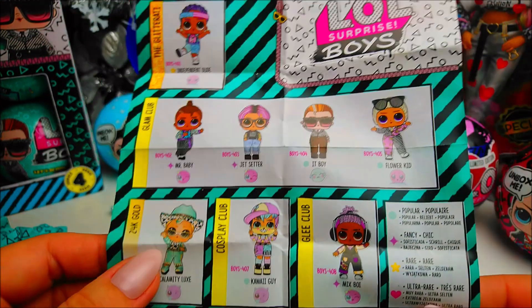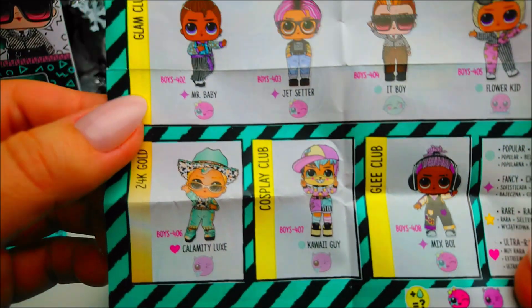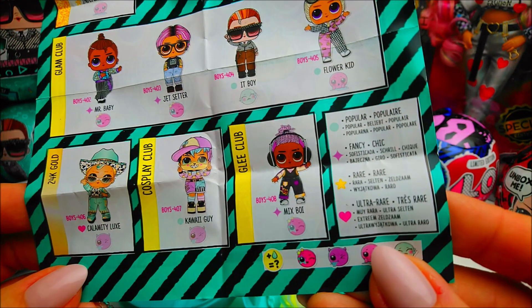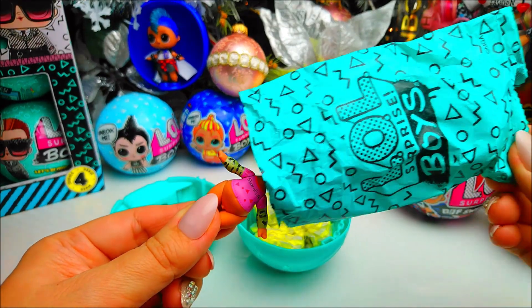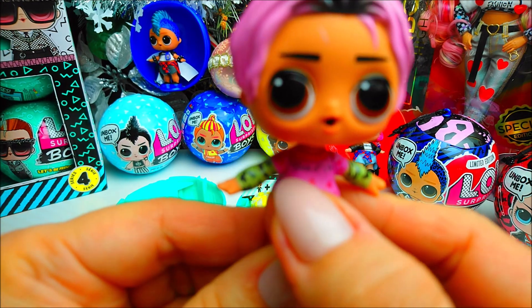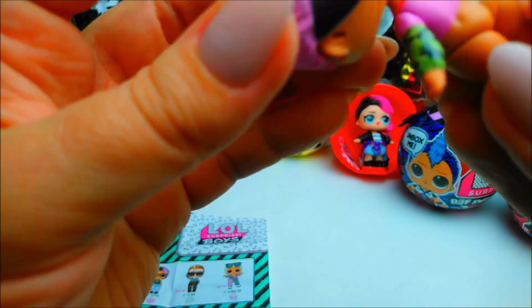We're going to find our sisters. There are 8 to collect, not all of them are color changing. We have two rare, one ultra rare, and only three color change. In the green ball in position number one, we have OTD Boy Jet Setter — he color changes. You can see on his t-shirt it's a slice of life. In cold water he will have triangles on the shirt and they disappear when you touch it.